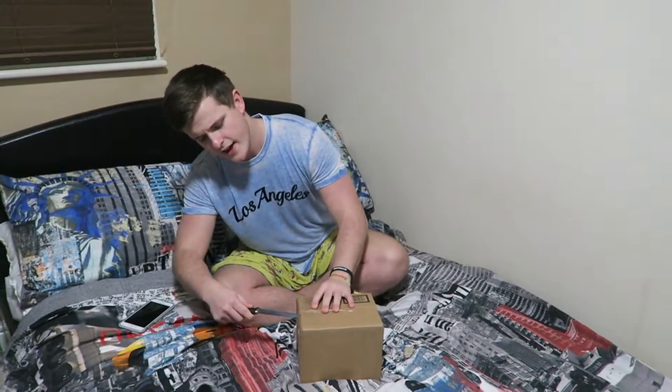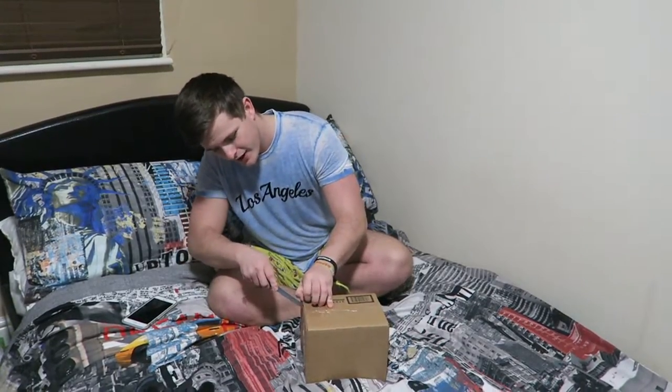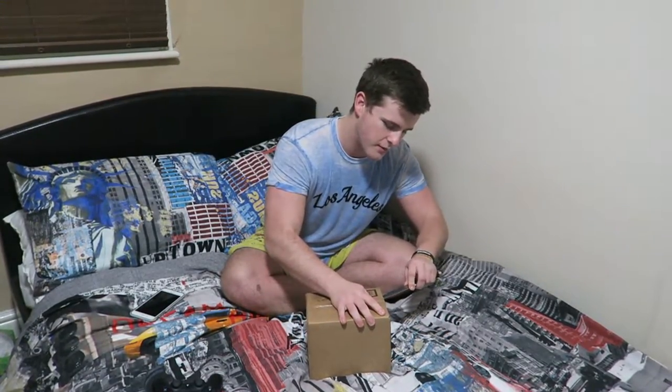Here we go. Let's get it open very carefully because it is actually a frayed material but I don't want to fray it anymore than it already is. I want to keep it in good condition. It was not the cheapest of hats.